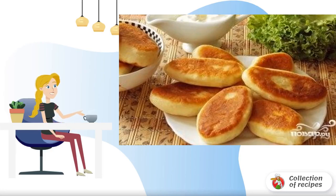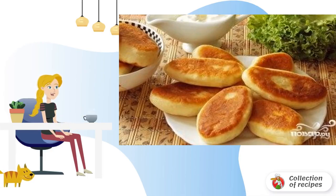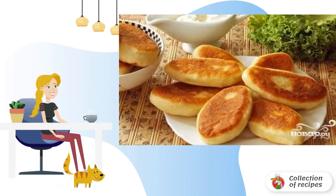Pies on sour cream can be served both warm and cold. Cabbage, mushrooms, eggs, liver or meat filling are perfect for filling. Pies on sour cream are better to bake because they are rich.